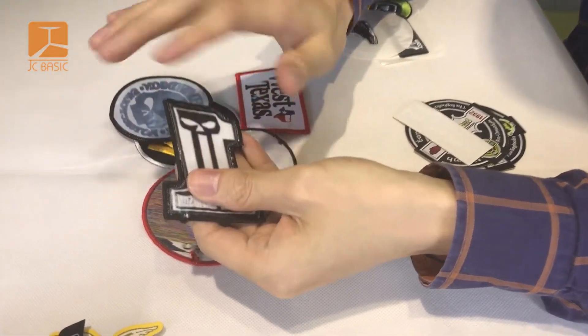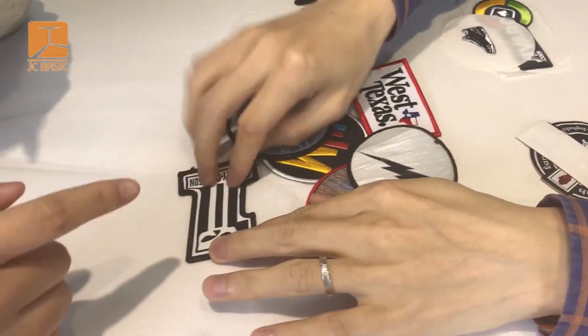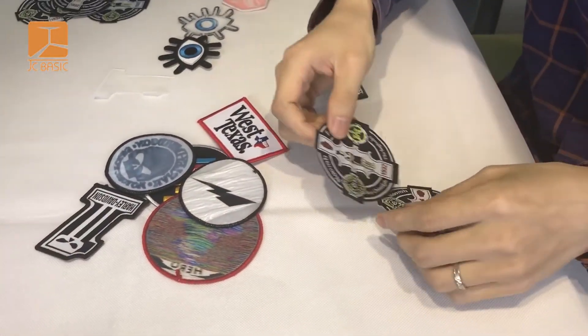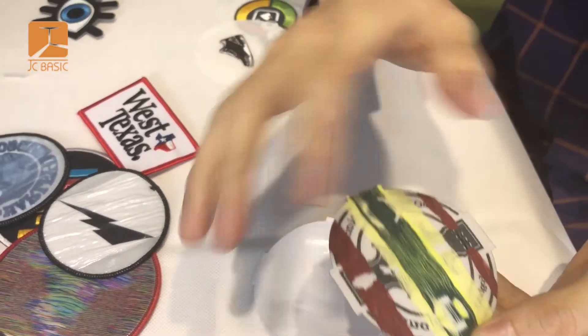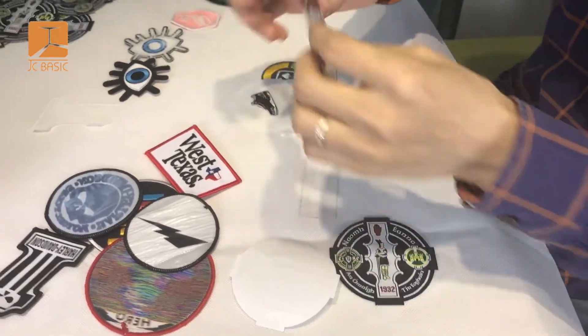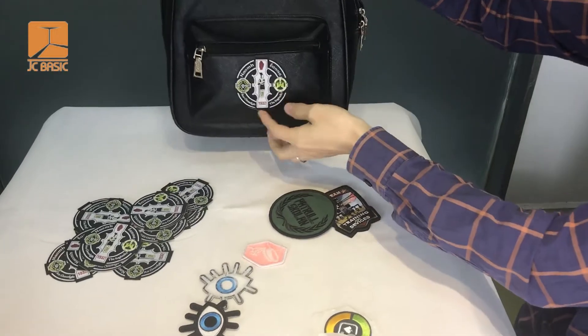This one has no adhesive — you must use an iron, and this is also called heat seal. And this one is a peel-off stick backing. It has glue inside, you can peel it off and stick it anywhere.